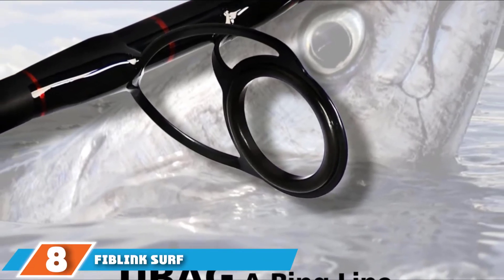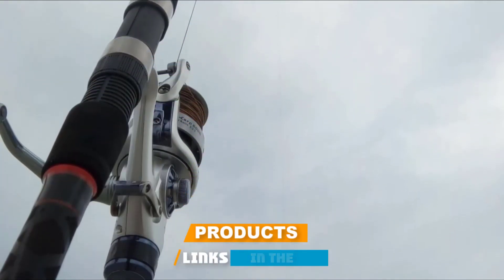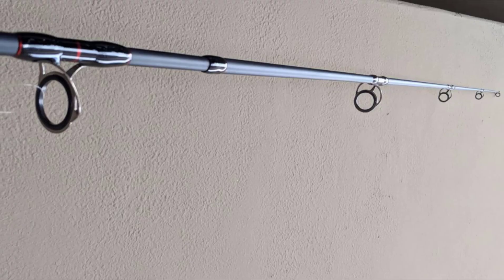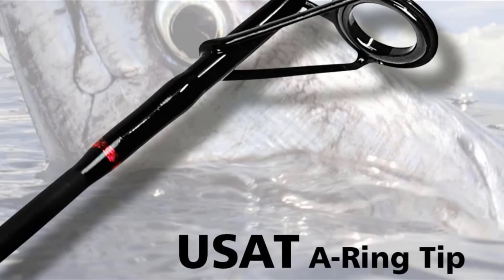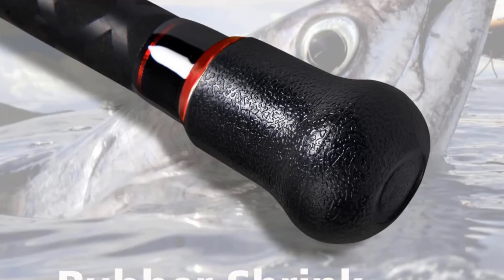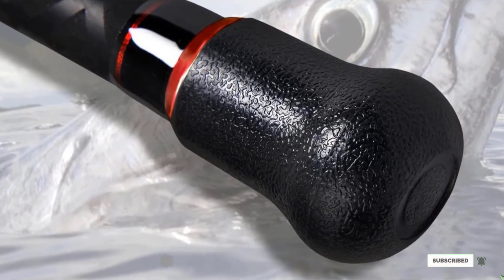The number 8 position is held by the Fiblink Surf Spinning Fishing Rod, combining power and lightness at a very competitive price. Low weight allows throwing the line over long distances in an attempt to catch larger and more valuable fish. Ideal for both beach and cliff fishing. Carbon fiber construction provides high sensitivity and durability. The guides are made from a mix of stainless steel and ceramic, indicating their high quality and corrosion resistance.